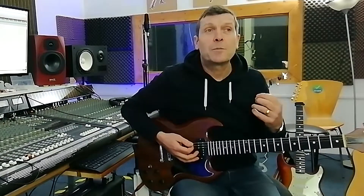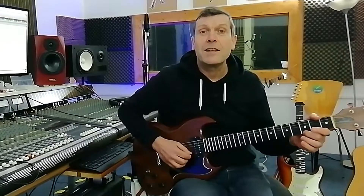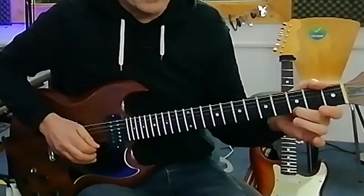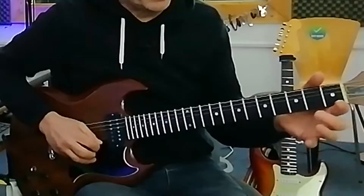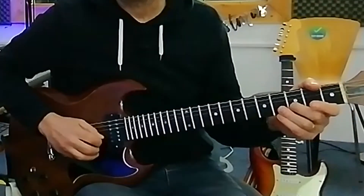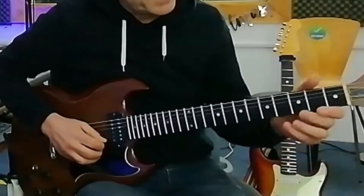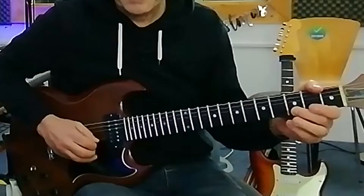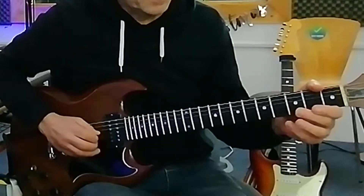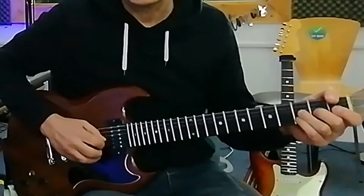Now the little riff that Angus plays on this is a great little kind of phrase — I love this. He basically plays the third fret of the first string, picks it, and then opens and picks the string. Same on the B string — third fret and then open. So far that beginning little bit goes like this. Then we go to the second fret of the G string, pick that, bend up and release.